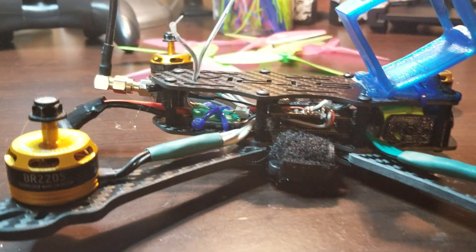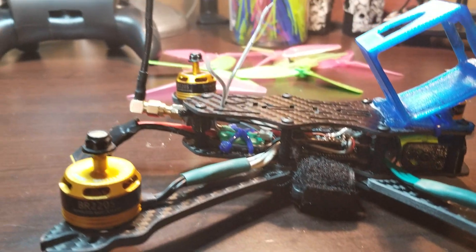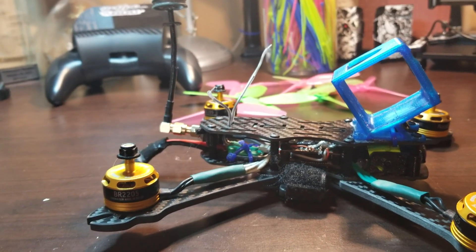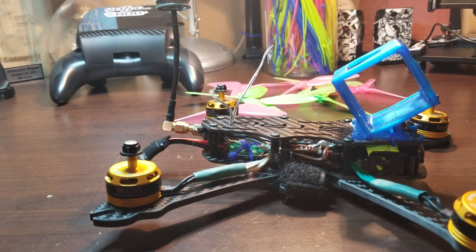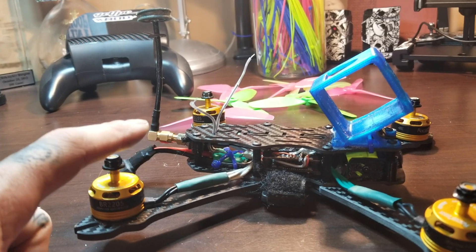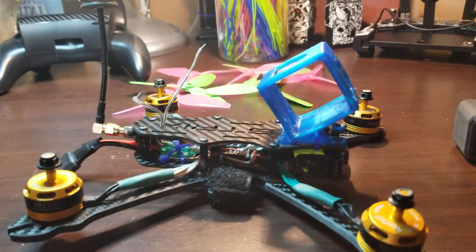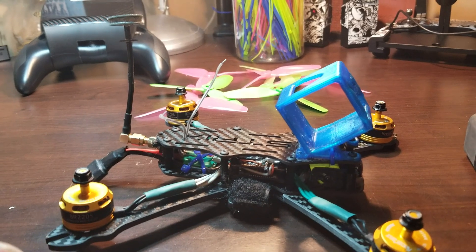The receiver is back there, zip tied down nice and neat, power wires going around it. I have to use this antenna for now until I find another one, because when ordering before I understood the stuff, I got the wrong SMA versus RP-SMA — one's got a male, one's got a female. That's why there's an extra adapter. This is my inexpensive build so it's not the end of the world.